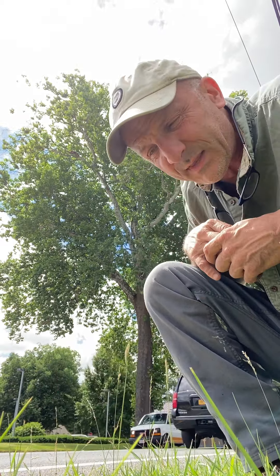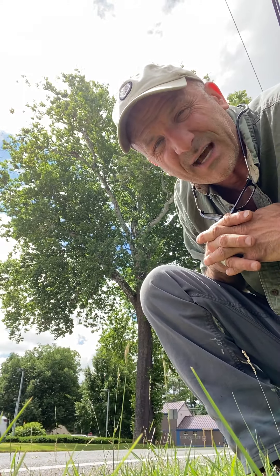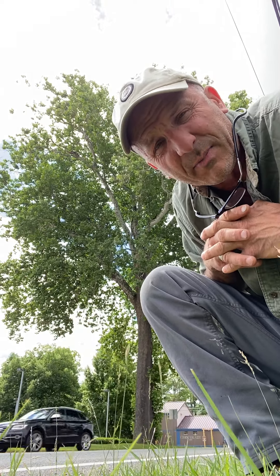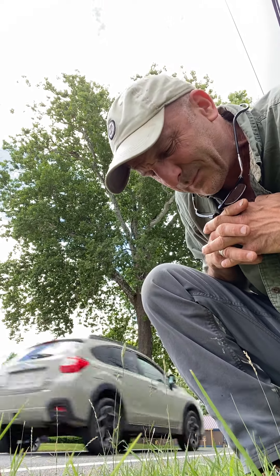Superior tree. This one is massive here, but it's nowhere near the size of the one that's in Sunderland, Massachusetts — you should look that one up. It's affectionately called the buttonball tree. I think it's got its own Wikipedia page.